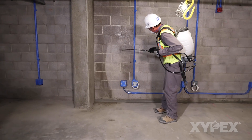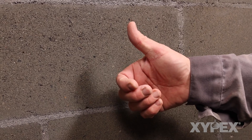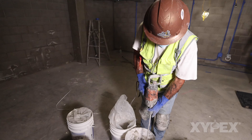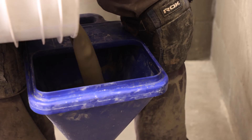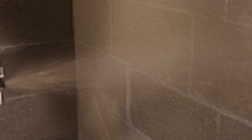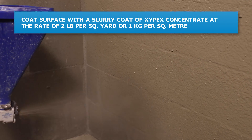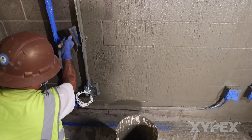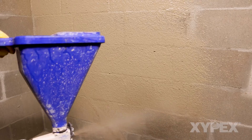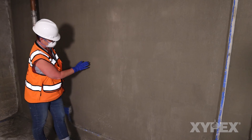Following the localized repairs, bring all surfaces to be coated to an SSD condition and maintain this condition during installation of the coatings. Mix Xypex Concentrate into a slurry form, preparing only as much as may be applied in 20 minutes. Coat the surface of the designated area with a slurry coat of Xypex Concentrate at the rate of two pounds per square yard or one kilogram per square meter. Xypex Concentrate slurry may be applied by spray, brush, or other suitable tools. Information on application may be found in method statements and instructional videos at Xypex.com.